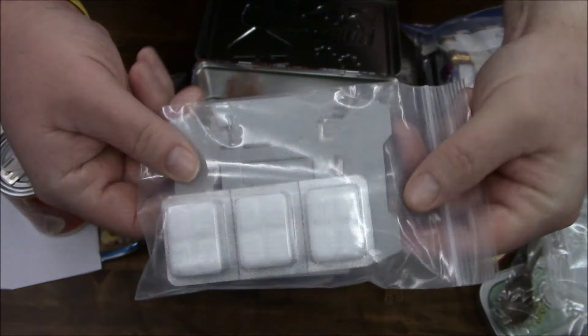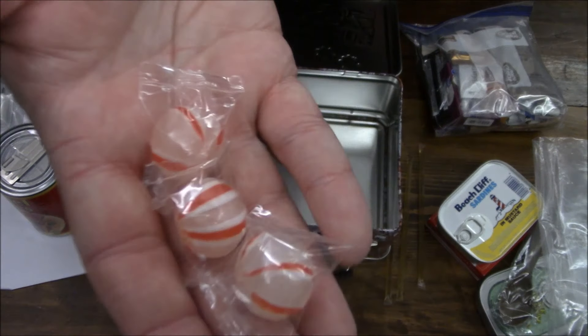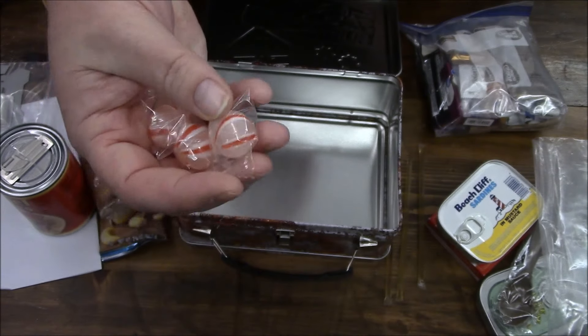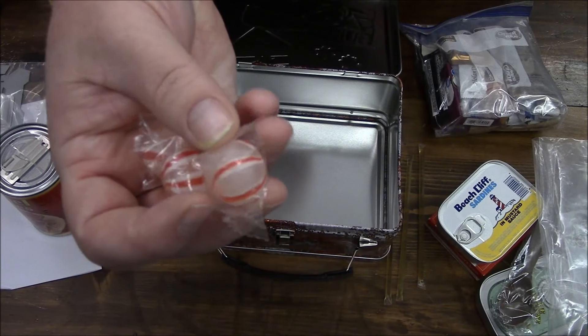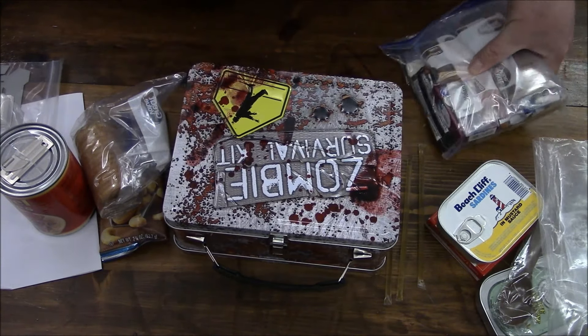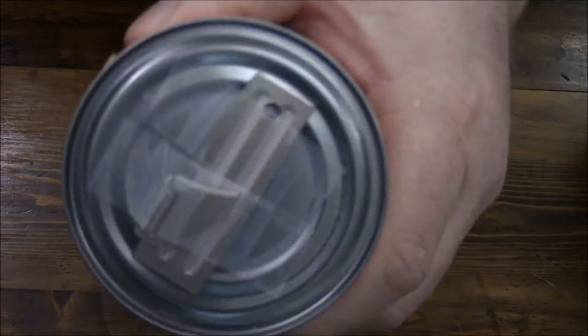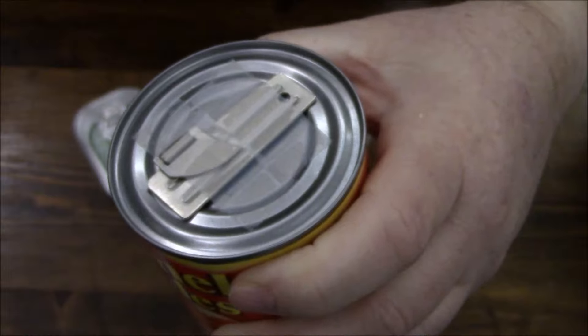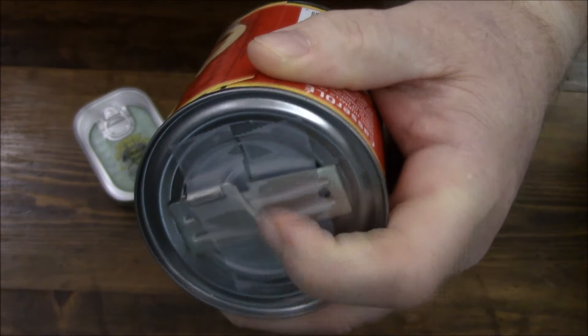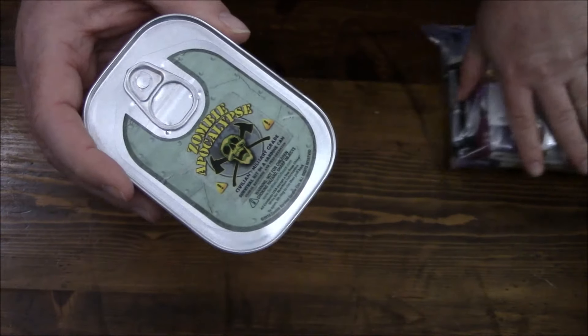There's a stove with some fuel tabs and some candies. I guess the dots you can use as a bobber for your fishing kit if you had it. While looking at my tamales, I actually have a P-51 can opener on top — cool. Let's take a look at this little survival tin first.